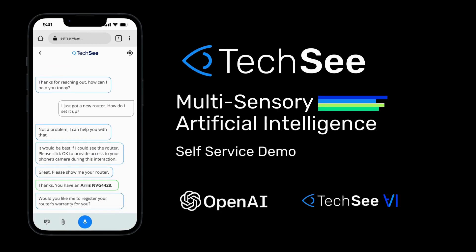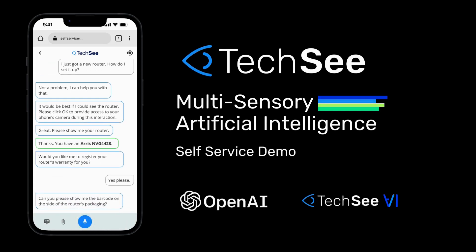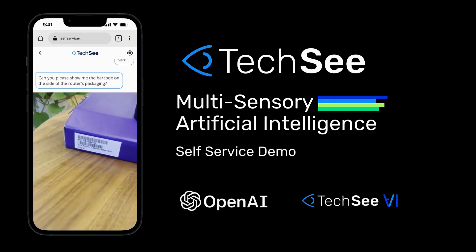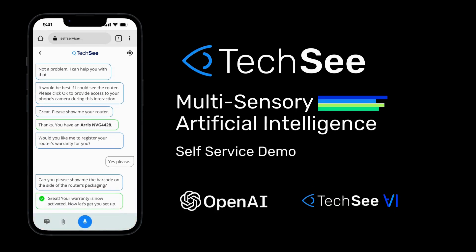Would you like me to register your router's warranty for you? Yes, please. Can you please show me the barcode on the side of the router's packaging? Great. Your warranty is now activated.